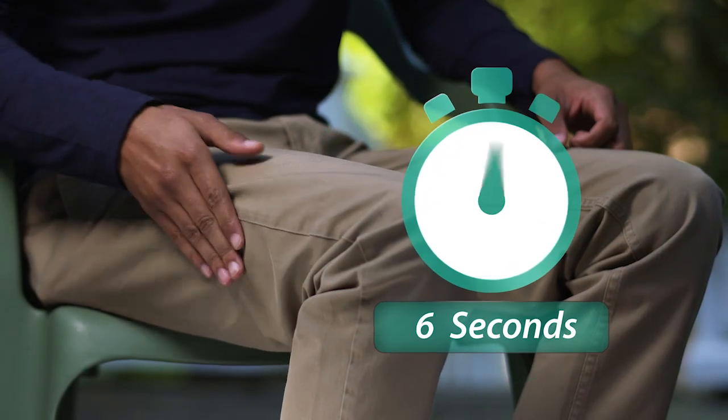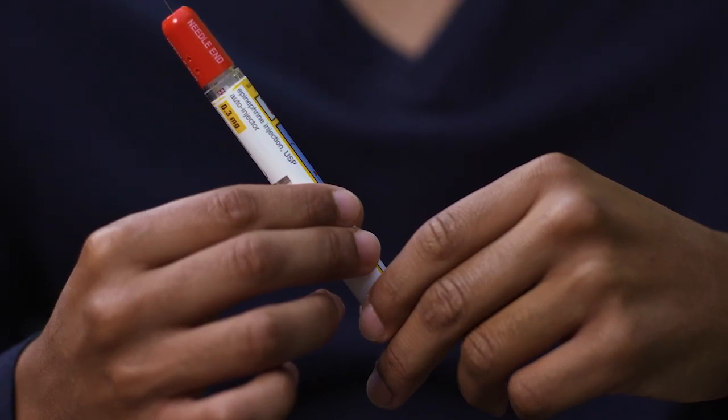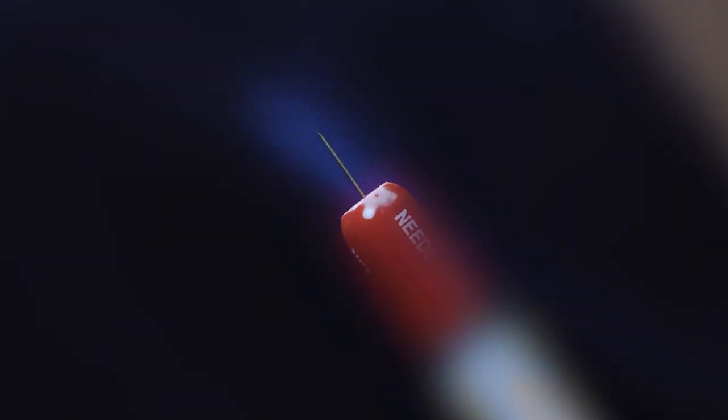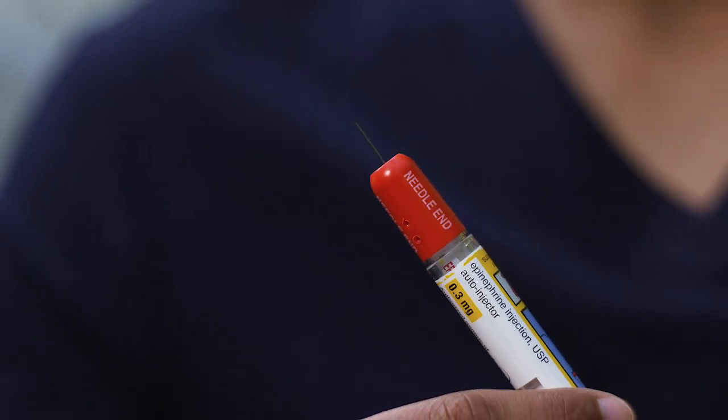Remove the auto-injector from the thigh and massage the injection site for 10 seconds. It is normal for most of the medicine to remain in the auto-injector after the dose is injected. The correct dose has been administered if you see the needle sticking out of the red tip. If you don't see the needle, you did not receive an injection and you need to repeat the injection process. The epinephrine injection USP auto-injector is a single-use device — it cannot be reused.